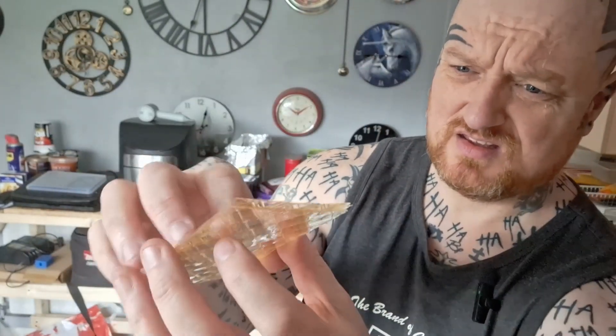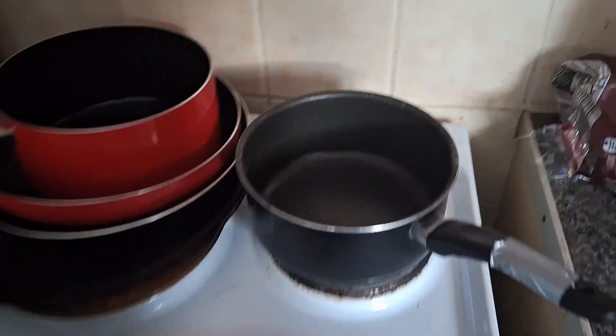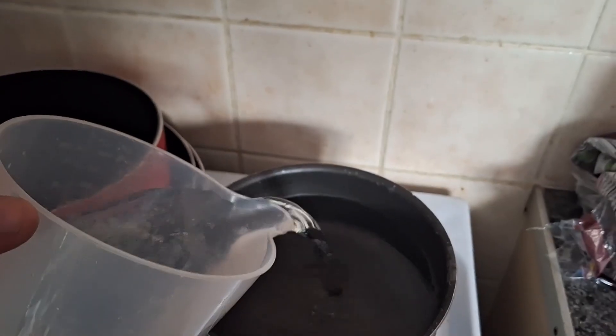Each one of these packs comes with eight leaves inside them. We're going to use two full packs — 16 of these — per pint of water. This pan we're getting three pints in, should just fit.